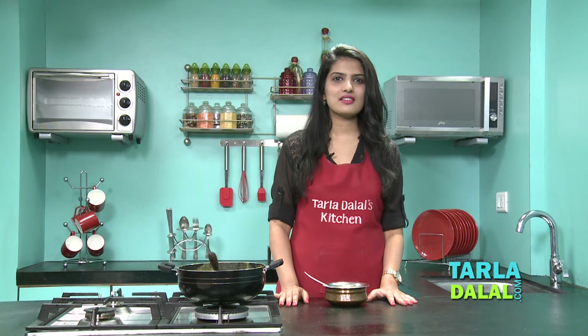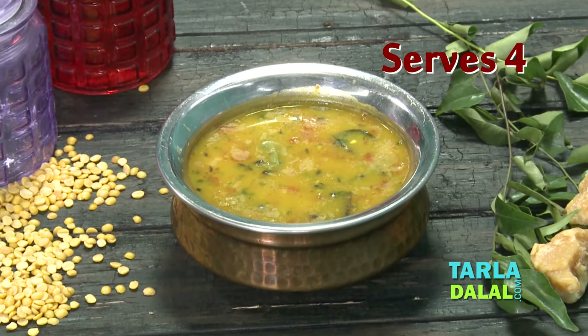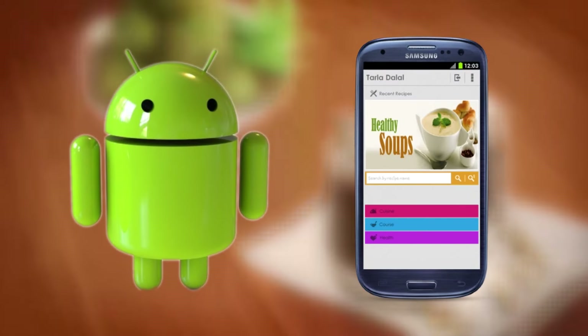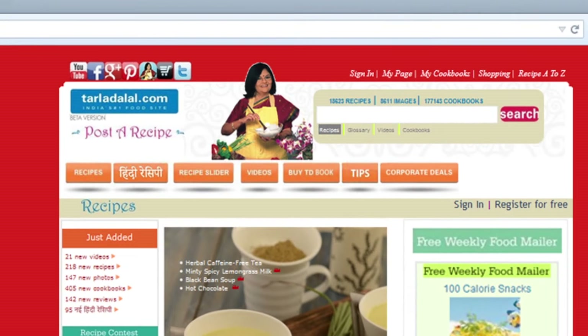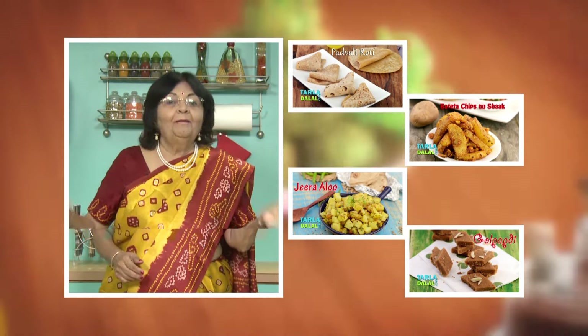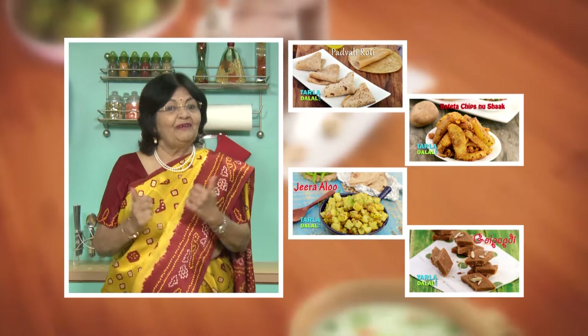Download the Tarla Dalal app on your Apple and Android devices. Follow us on Facebook at TarlaDalal.com. If you enjoy recipes, click like. To see more of my recipes, click here. Please share your comments — I would love to hear them.